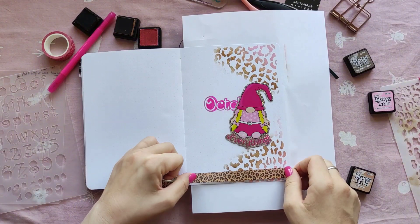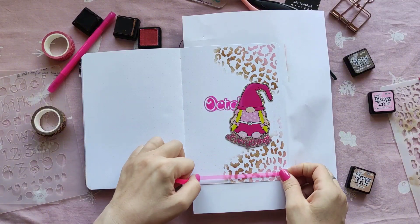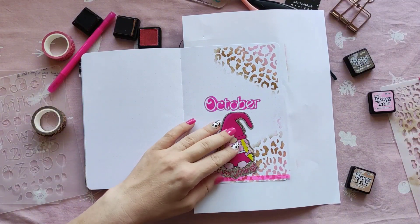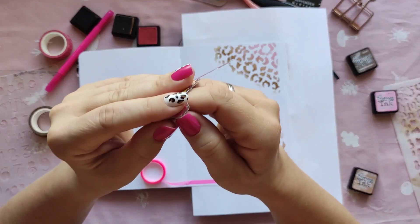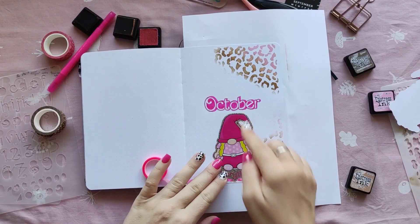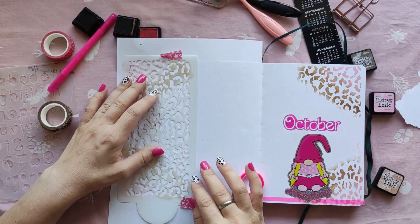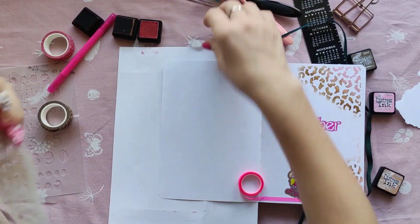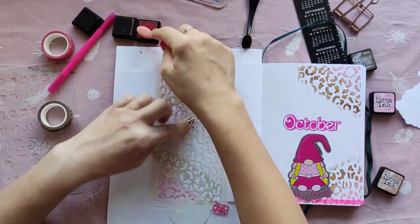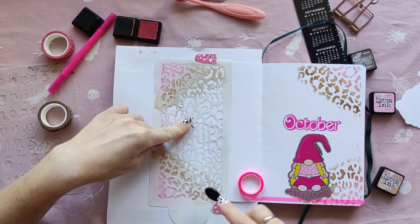Now I'm going to add some washi — I wanted to add pink washi and the leopard print washi. As you can see, while I'm setting up the washi, I remember that I haven't set up the second page yet. So I'm leaving the washi in the middle of my page before sticking it down, because I need to do the same blend that I did to the first page on my second page.